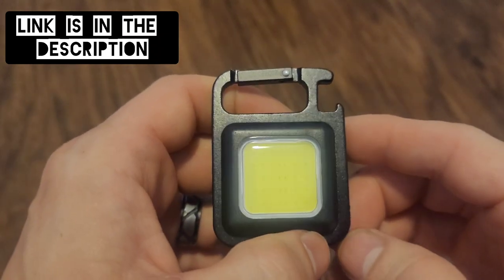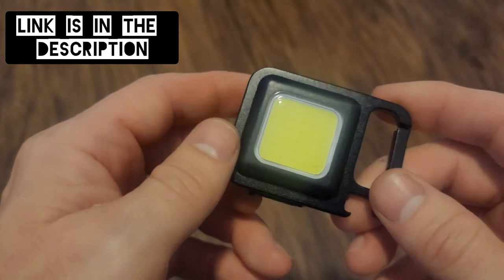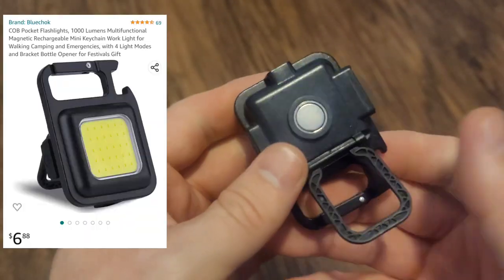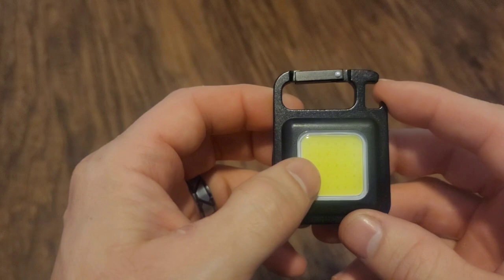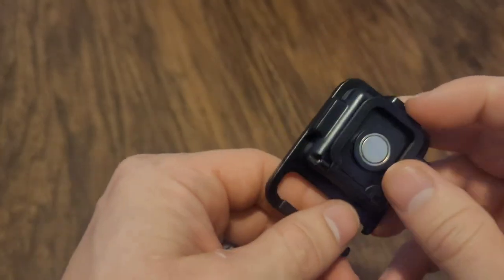Hey y'all, check out this little light I picked up off of Amazon. The light was $6 and I wanted to show you this light particularly because it was cheap and it works really well. I use it a lot for working under the vehicle and they say it's waterproof — I did actually drop it in oil and it still works, which is awesome.